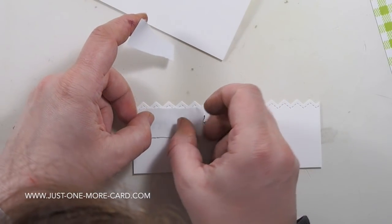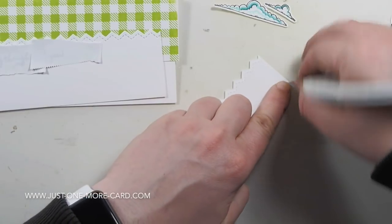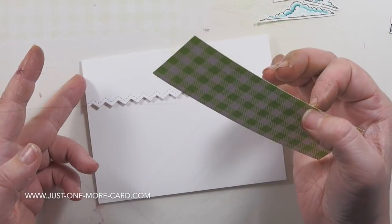I like to use some Post-it tape — or you can just use Post-its — to cover up sentiments that I stamp with Versafine ink. Because it's a pigment ink, it takes a little bit to dry, not too long, but I'm always afraid of ruining my card while I'm still putting it together.